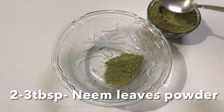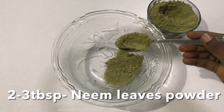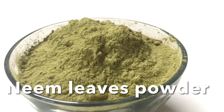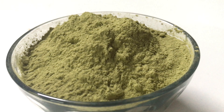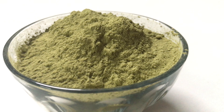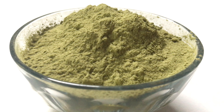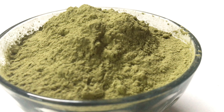First you need to take three tablespoons of dried neem leaves powder. Neem has antibacterial, antifungal, antiseptic and anti-inflammatory properties. It is so good for skin, hair and body. It has so many properties that help with hundreds of conditions like kidney issues, skin problems, diabetes etc. And because of its antifungal properties, neem will remove the dandruff from its roots and stops the dandruff permanently.